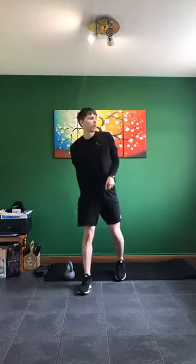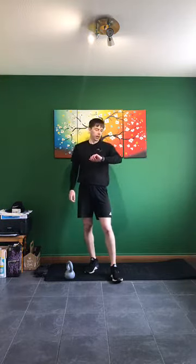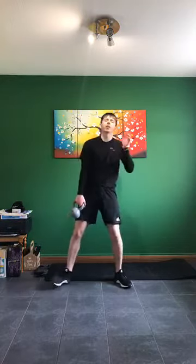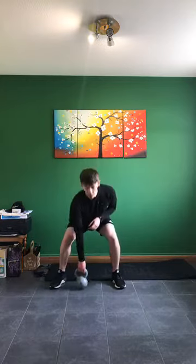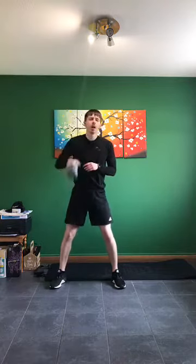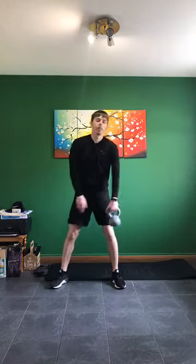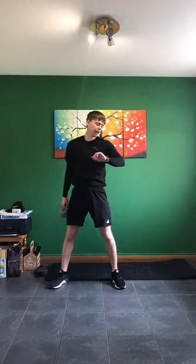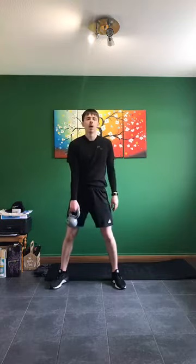Next exercise: clean and press. Watching the lights for this one — legs quiet, going down one arm, press, back down. We're going to go 15 seconds on one arm, then 15 seconds on the other arm. Are we ready? Five seconds — clean and pressing in three, two, one.